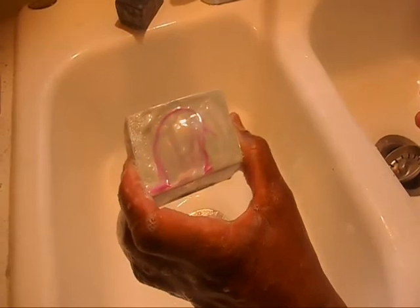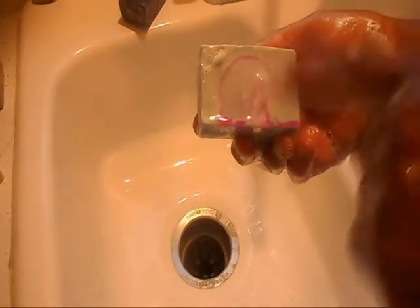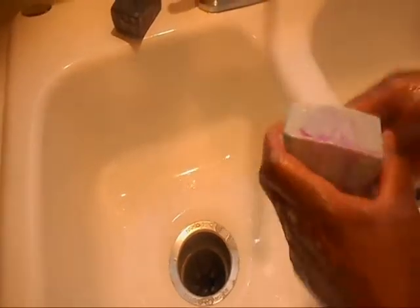This soap is light enough that I can go ahead and test it. As you can see, it still needs more time — you can see the hot pink color there, that means it still has lye. I mean, I can wash my hands but it's not that bad; you just don't want to use it until the full curing process is done. I just want to make this video short to show you how I test my soap — none of my soaps go out the door unless they've been tested and the lye is completely out.